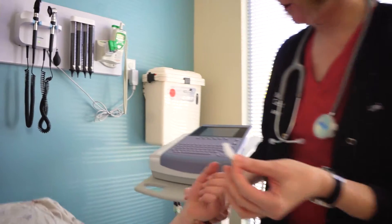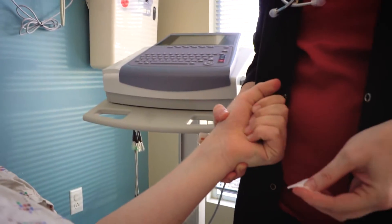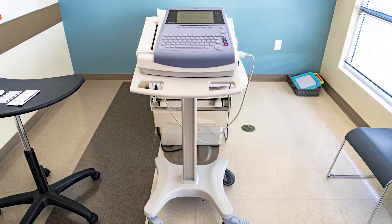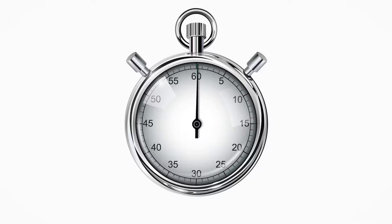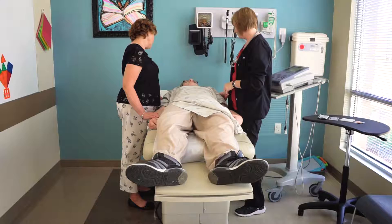The EKG machine needs to collect information for the doctor. To do this, you will need to lie still as much as possible. You can count or use a timer if that helps. Remember, the goal for an EKG is to hold still for 30 seconds. The machine will record the information and print a piece of paper called a reading for the doctor to look at to make sure your heart is healthy.